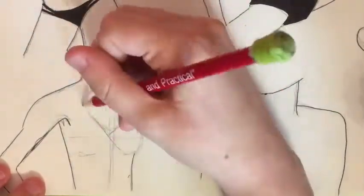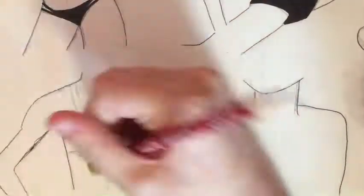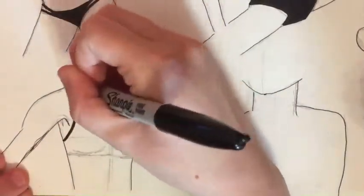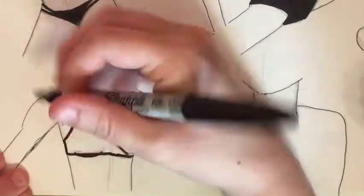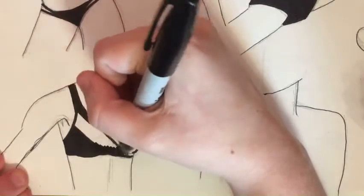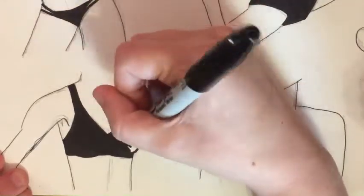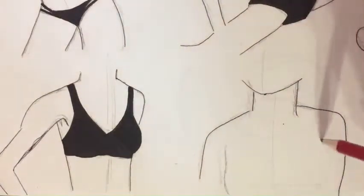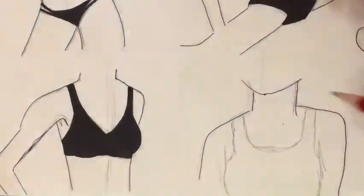For this body, I wanted to do a cool crisscross bathing suit top that I saw online. I had a little problem with the breast on the right side of her body because the way it showed up with the Sharpie, you couldn't see the details of the bikini or the crease of the breast, so it was really hard to decide what I was doing. The crisscross pattern totally went away once I blocked it in. I should have gone over it with a white gel pen afterwards, but I did not.